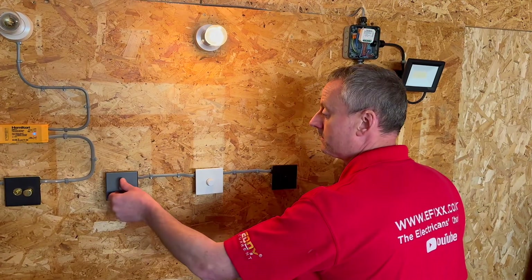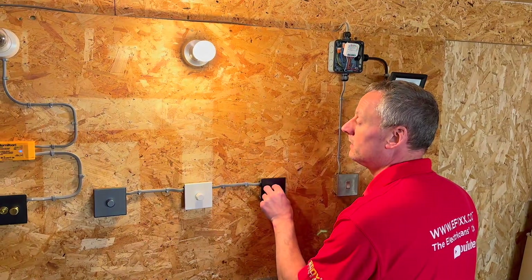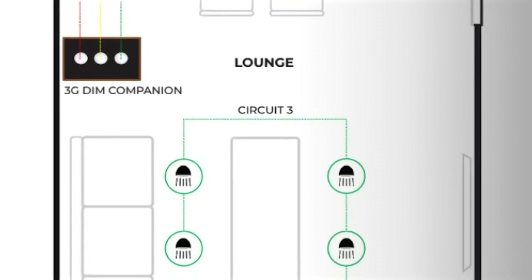So let's look at the setup behind me. You can see we have three dimmers, and I can dim or switch the lamp from any of the three positions. This is very useful in areas such as bedrooms, where you locate a switch by the door and one either side of the bed.